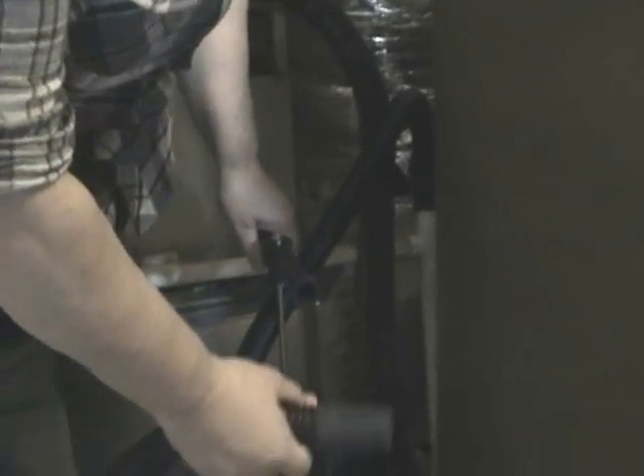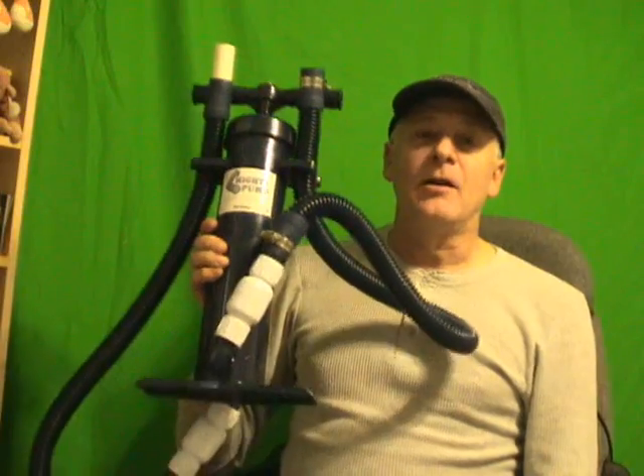Now Becky is going to show how you can actually use this Mighty Pump to blow into the condensate drain in the event you cannot use the vacuum side. Right now she's blowing air pressure into the condensate drain - this side is vacuuming and the other side is blowing.